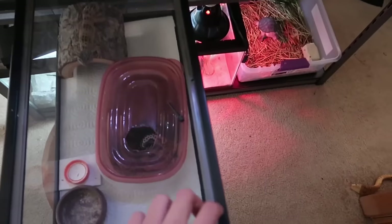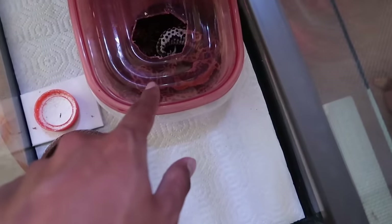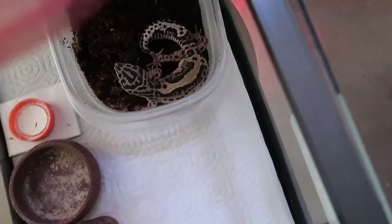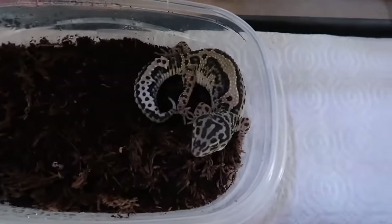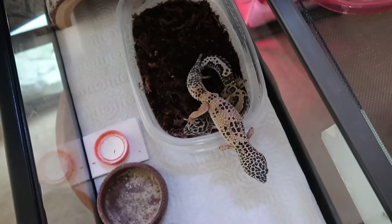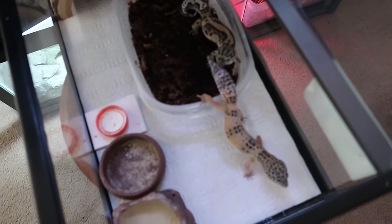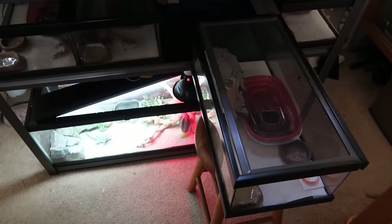These are my two female leopard geckos — this one is a normal named Ms and this one is a bandit named Skittles. They're both shedding right now and they should be in the moist hide to help with that. I'm going to put them in their own separate tanks, but for now they're together since they're both females, they don't fight each other, and they're eating perfectly fine.